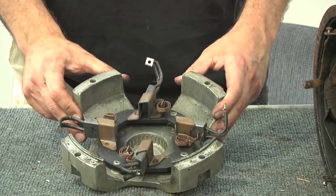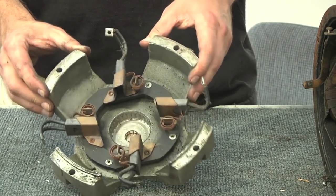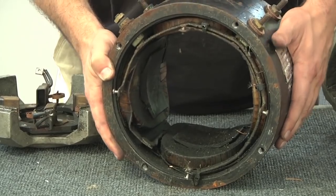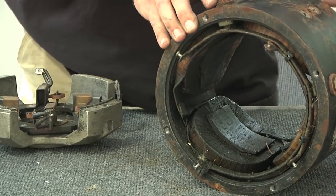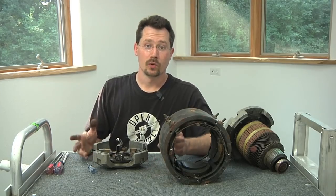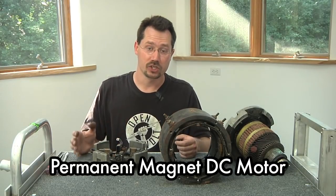Now remember, a lot of these motors you can run either direction. But notice here the brushes are angled, so chances are on this forklift it was designed to run either direction but there definitely was a forward direction in mind. With the end cap off, you get a better view of the insides — you can see how it really is just a circle of copper around an iron core in four spots around this ring. So again, a series wound motor has two sets of electromagnets that push against each other to create rotation, whereas a permanent magnet motor has one electromagnet and one set of permanent magnets.